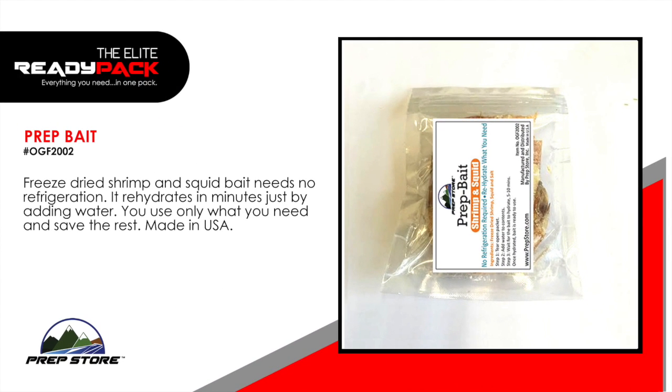Prep bait: shrimp and squid. Freeze dried shrimp and squid bait needs no refrigeration. It rehydrates in minutes by just adding water. You use only what you need and save the rest. Made in the USA.